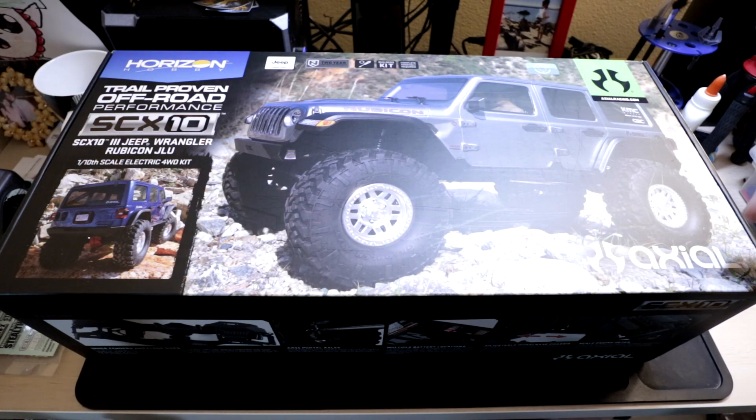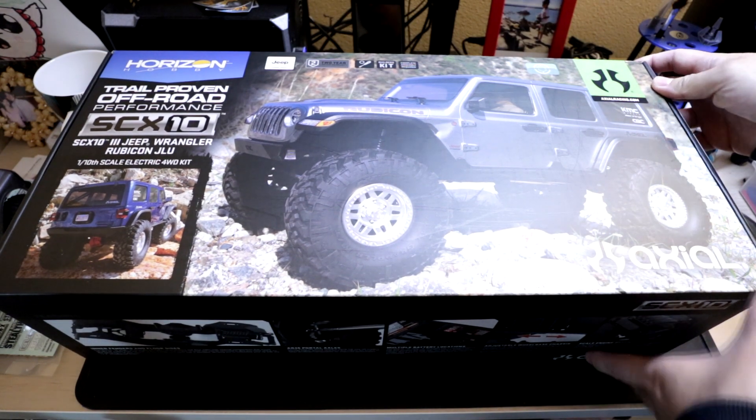There have been hopes that Axial will come out with a SCX-10-3 for a while now, and they really kind of just surprised everyone with this release. No one really expected it.